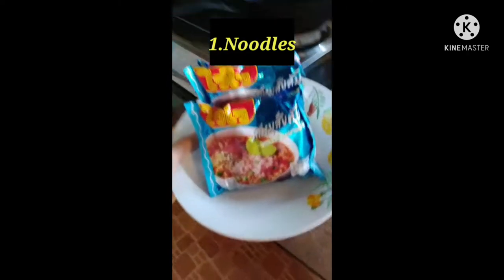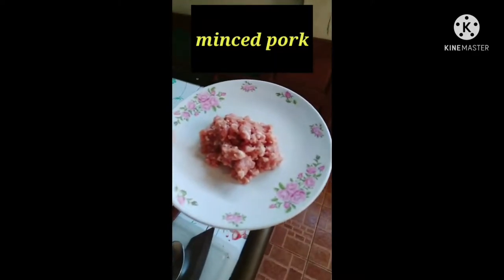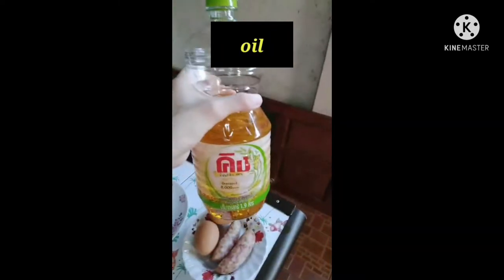The ingredients are: noodles, egg and sausage, mince pork, and oil.